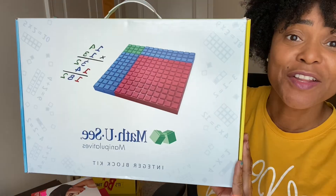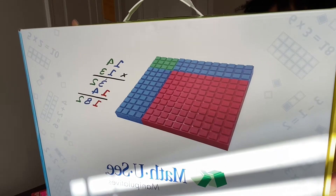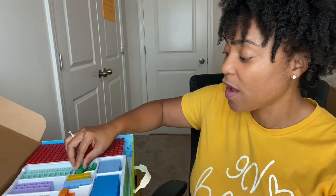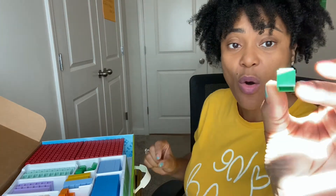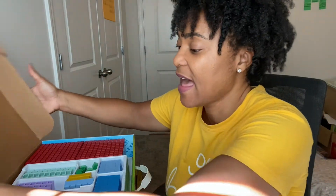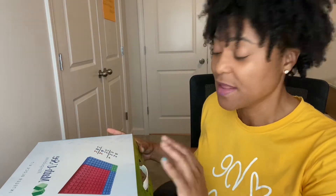This is kind of the gold in this curriculum — this is what makes it multi-sensory. This is what they call an integer block kit. In it, you basically have blocks that represent numbers one through ten. So as you can see, here is one, two, three, four, five, six, seven, and it continues like that. Once you purchase one complete set, as your child continues to progress through the levels, you do not have to repurchase this. It is designed to go from K all the way up until algebra.